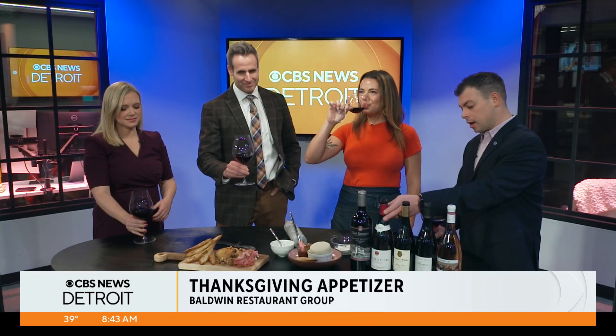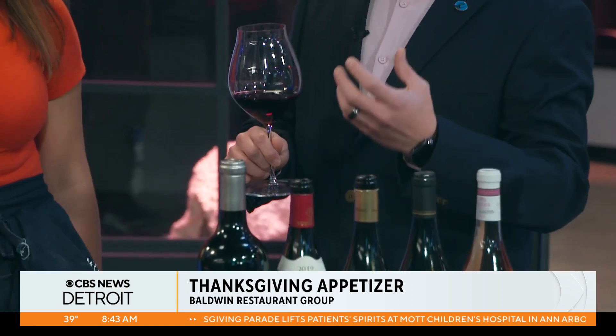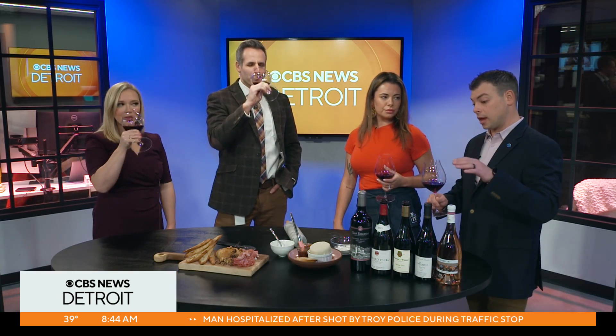So why don't you tell us about what pairs with this and about some of the other wines you brought in? Absolutely. So Gabriella's dish is a little bit sweeter, so I'm going to try to contrast that and do something a little more savory. So I have in your glass a red burgundy, which is Pinot Noir, and it's more on the savory side. It has more herbaceous notes, and it has a little cranberry on the finish, but it's absolutely delicious.